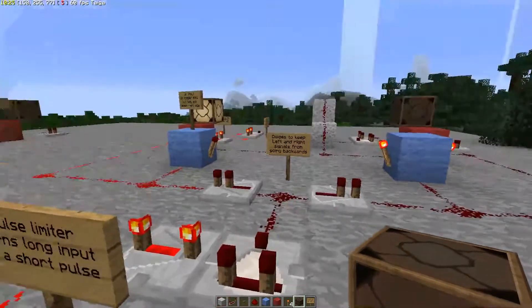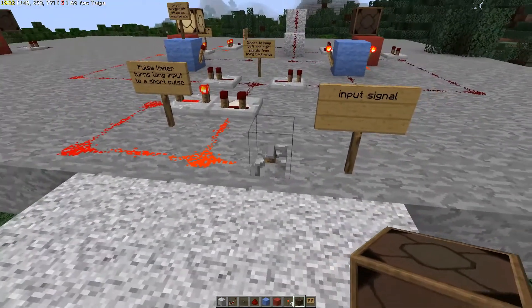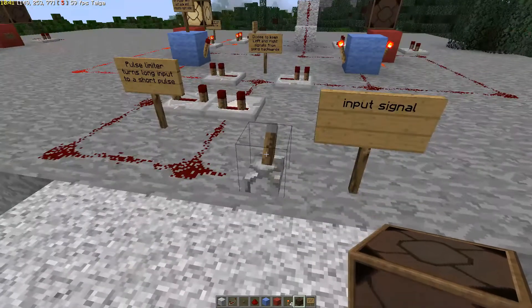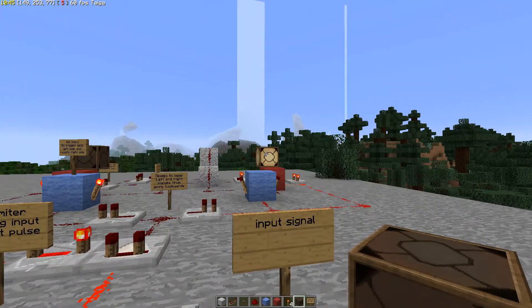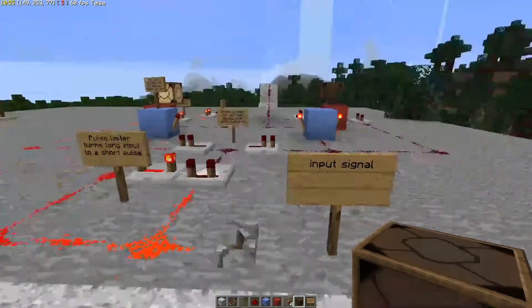We have a couple more pulse limiters in this circuit that I'll show you as we get to them. But what you'll notice is we've created a toggle. The output over here is on and the output over here is off. Every time we switch this, it goes to the other side — and when we switch it again, the signal switches back.